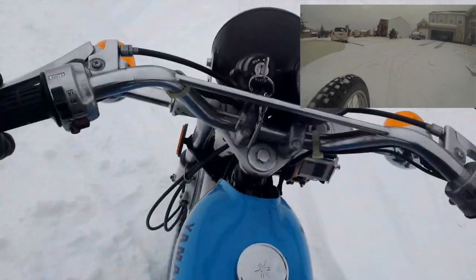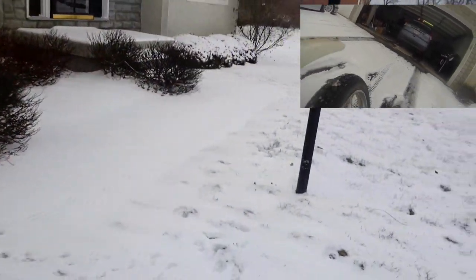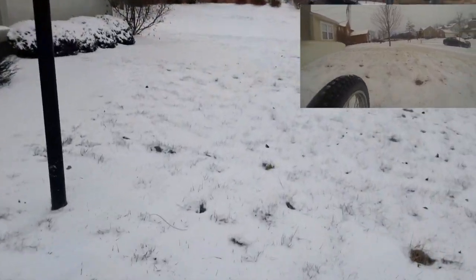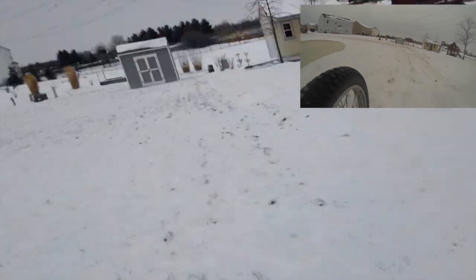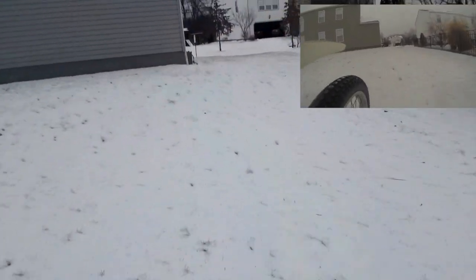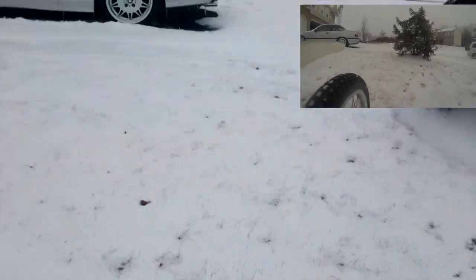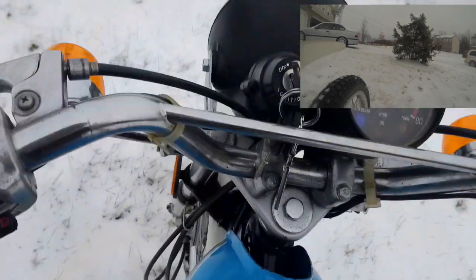We're about out of gas. Yeah, we are. Turn it to reserve there. Let's see if we can go through the grass here — my big butt. Again, about 25, that's as fast as I want to go. It was a little slippery. About 23 or 24 in the grass there — it goes right through it.